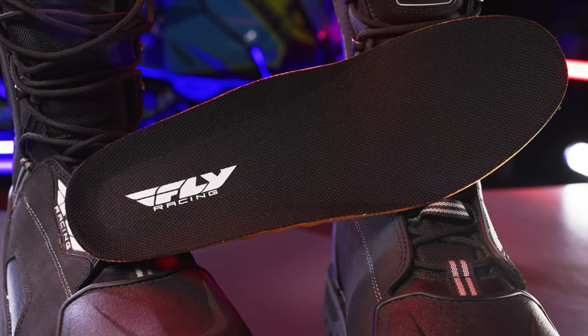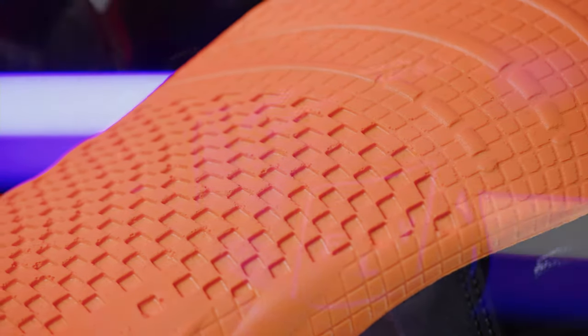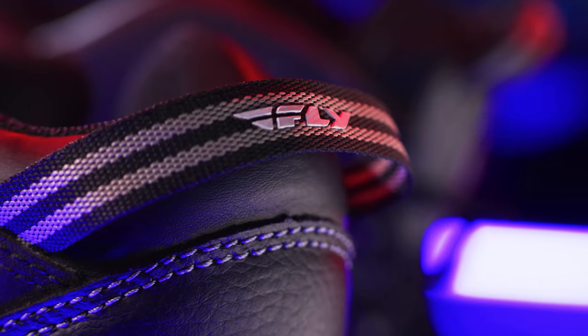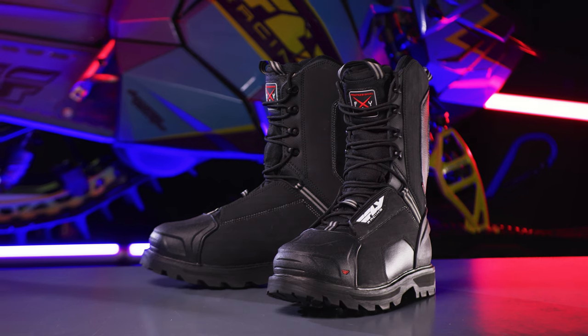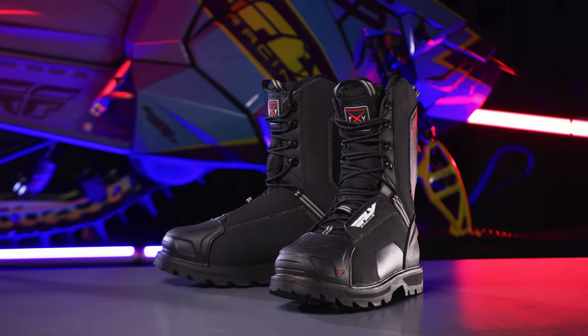A removable gel insole provides all-day comfort. Reinforced pull straps on both the front and rear of the boot and a tall design provides greater comfort, stability and protection. The Boulder Boots from Fly Racing Snow.